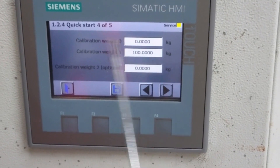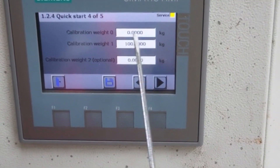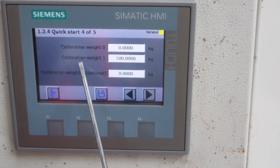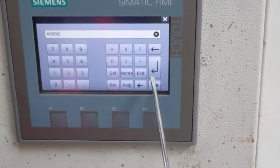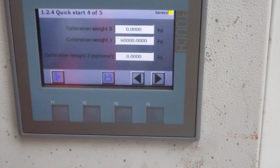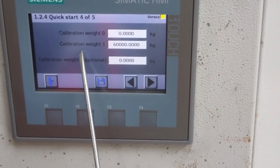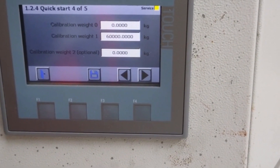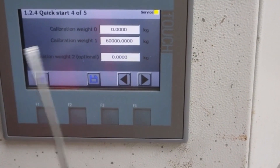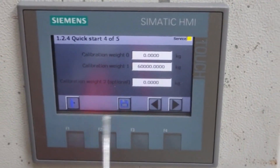I will go with calibration with test weight. For zero, I will set the test weight as 0 and calibrate with calibration weight 0. For the calibration weight I will set it as 60,000 kg, because I will set the potentiometer to the last position for full-scale calibration. Calibration weight 1 is for full scale, and I will turn the potentiometer to the left for calibration weight 0, meaning zero calibration.